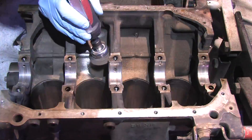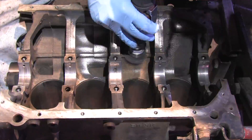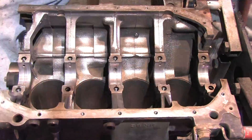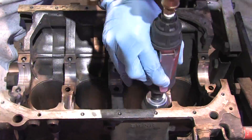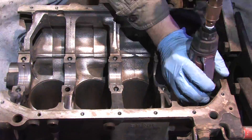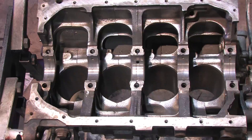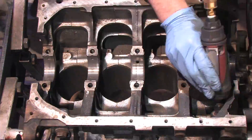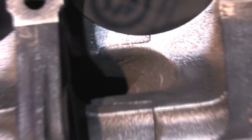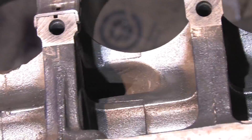You should never see a problem like this on your equipment, but if you ever encounter something like this, this is how you deal with it. Since a 4G63 is a cast iron block, steel cut brushes work best. Just keep them away from the faces of the mains and the milled parting surfaces of the main caps. It doesn't take long to get great results, but the big brush won't do it all — you'll need several different sizes to reach into the nooks and crannies.